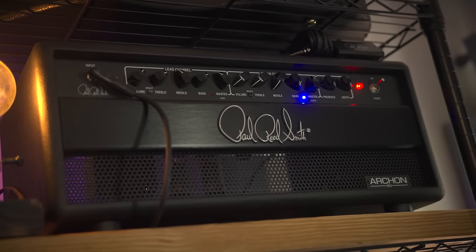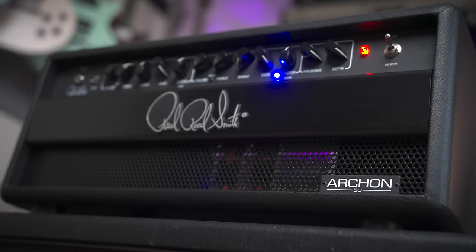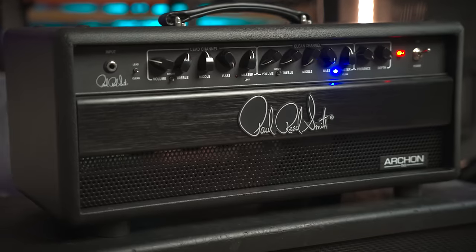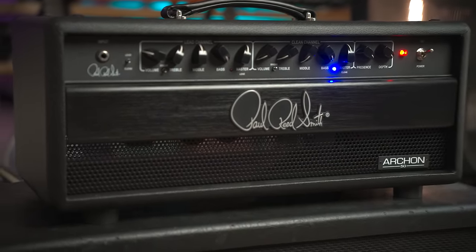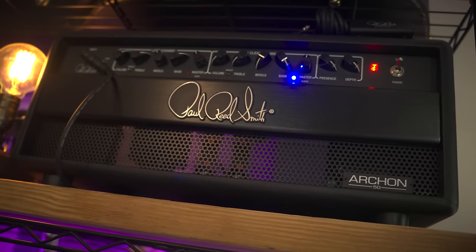PRS Archon 50 Mark II — this was supposed to be a holdover until the MT-100 dropped. Been stoked on that amp for so long. But it's got a big American high gain sound, kind of rectifier-ish, but more raw, tight, and not as scooped. An uncommon blend of sonic qualities that I ended up liking so much it's taken a new spot on Tone Mountain for now.